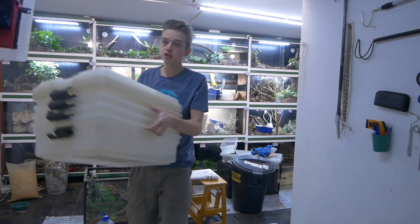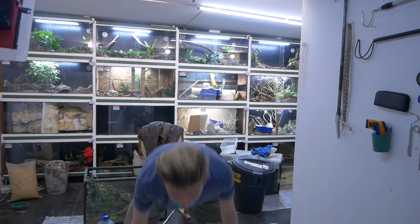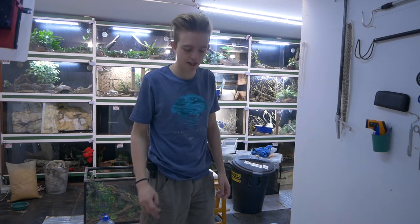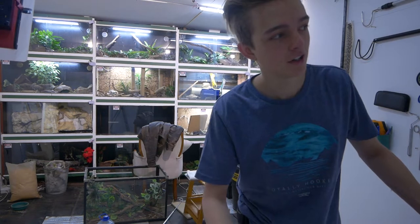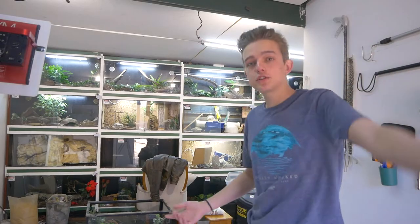Now that those cages are off the mat, I can roll up the underfloor heating before we take down the heavier cages. Don't you love it when you can phone up a friend last minute and get a bunch of tubs to pack snakes into? That's why you have to have friends in this industry — you have to be a tight-knit community.